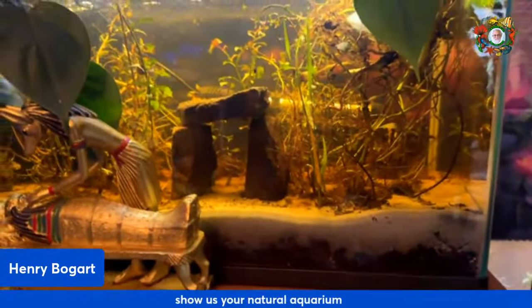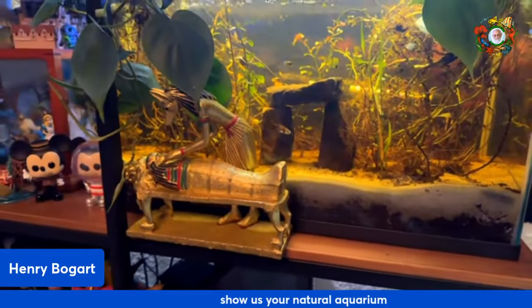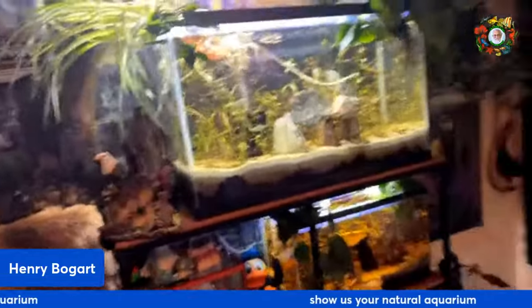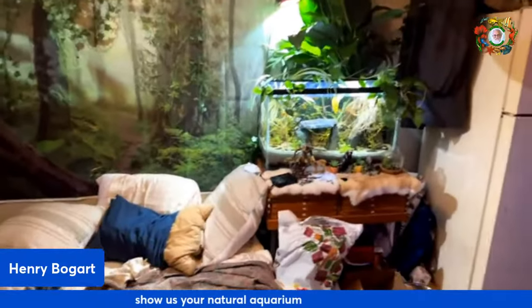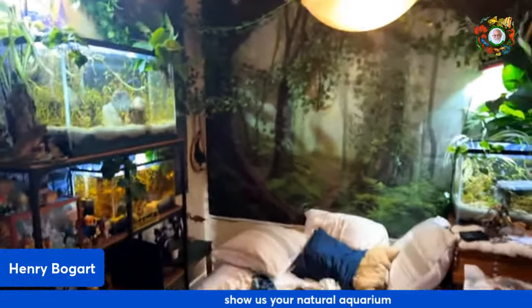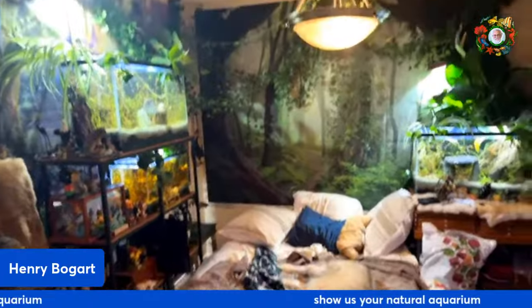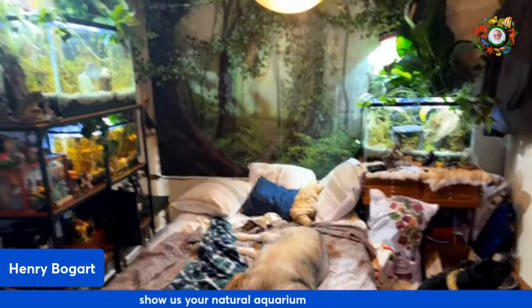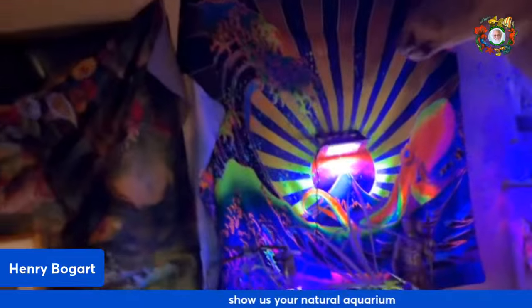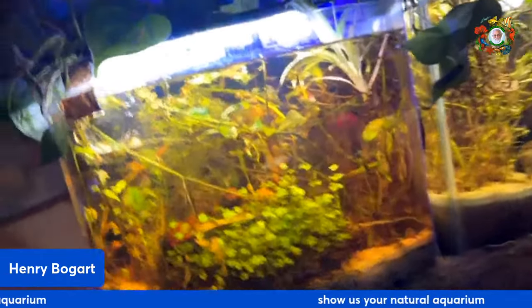I've got some gouramis in here, some platties. This one's a little newer — maybe a week or two old. And then this is a little guppy tank — they've been popping out babies. I got all this sand from the beach and all these plants from local spots. Your room is full of plants! Yeah — that's a big tapestry at the far end — it ties everything together. Very cool. Thanks for having me, take care now.